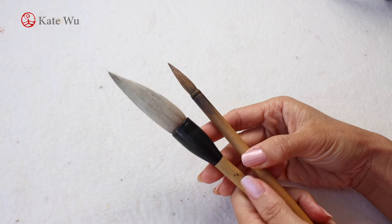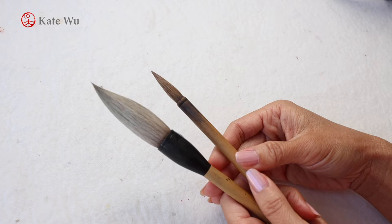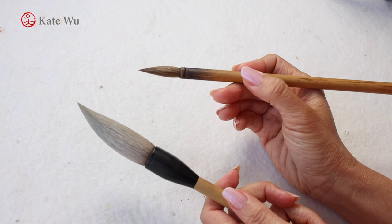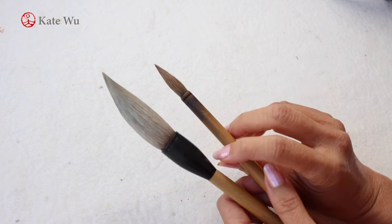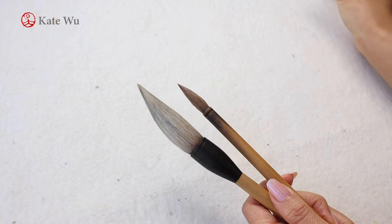If you've watched my videos over the past years, I've used these two brushes for over a year and they're still in good condition. You can see that I keep this one in a pointy tip — I just wet it and after it's wet you can still keep it in a pointy tip, which is very good condition.